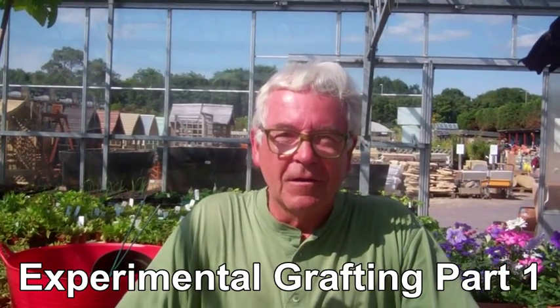My name's Clive Groves. I'm a retired nurseryman now, so I've got a little bit more time to experiment with various things, something I haven't had in the past. And lately what I've been doing is experimenting with grafting.